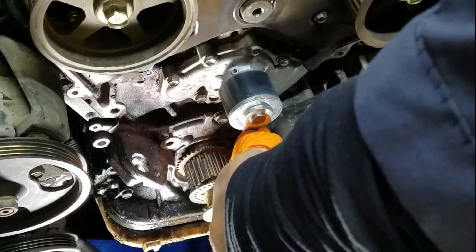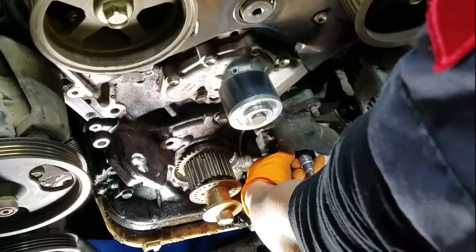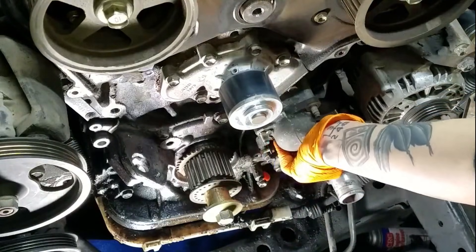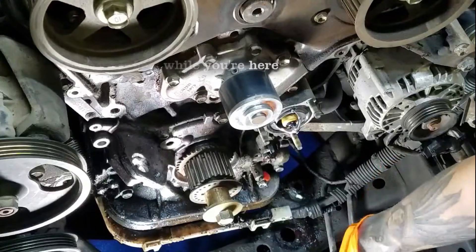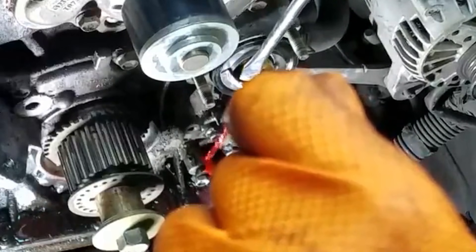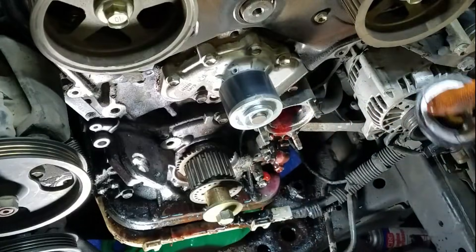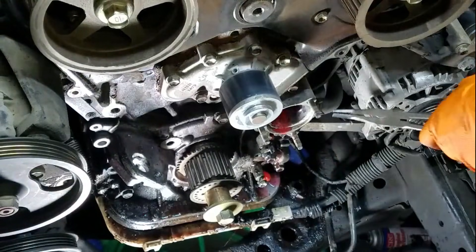Now moving on to the water pump and the thermostat outlet housing. I have my 12 millimeter socket and my little ratchet — my little zip-zip tool. Make sure that your drain pan is still underneath. Getting that out of the way, and a little flathead screwdriver to pop out my old thermostat. If you've never replaced a thermostat before — which hopefully you have before attempting your timing belt — make sure you note the position of the little floater because it's probably not what you expect. We'll get to that later.